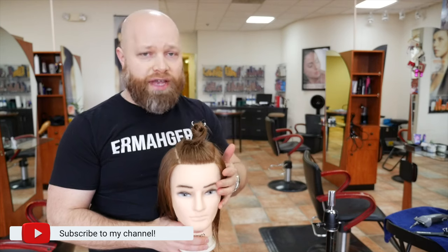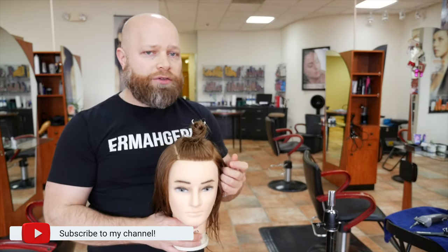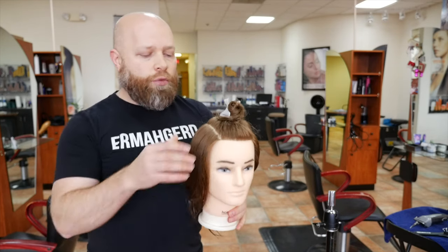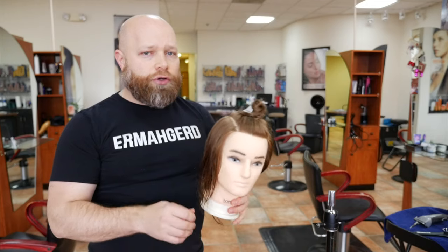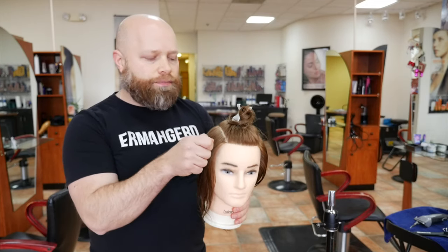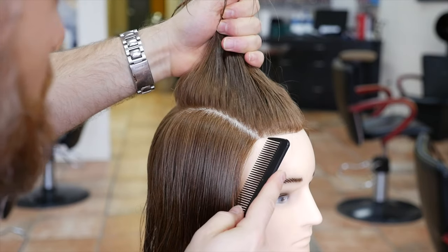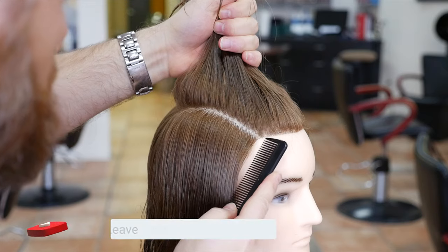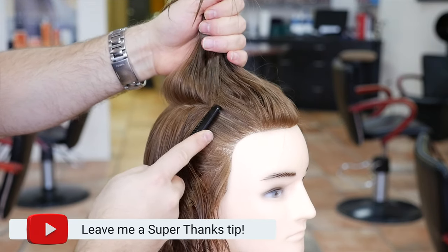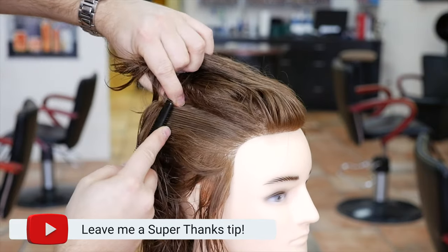Let's begin with the sectioning. I'm going to show you briefly how I go about doing the sectioning and how this can set you up for success. You want to use your comb kind of like a pencil — that's your guide and you're basically going to be drawing a line throughout the side. I like to start right where the temples are and where the hair starts to go back in the hairline right throughout the corners, and I just take that comb and draw a straight line.